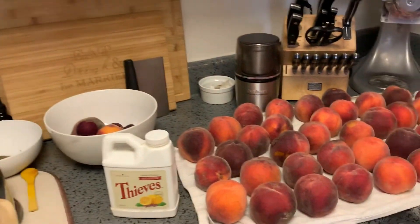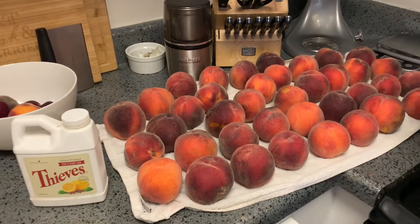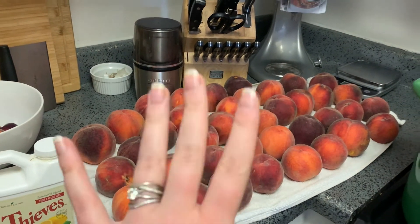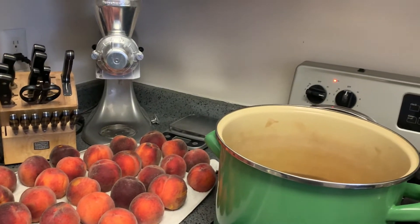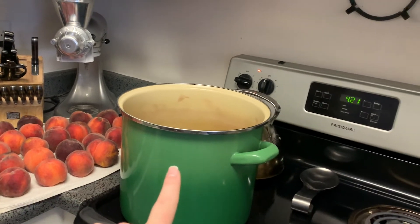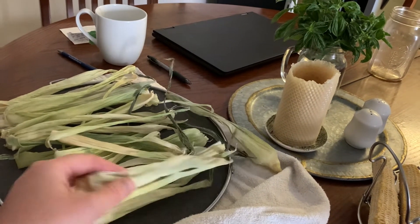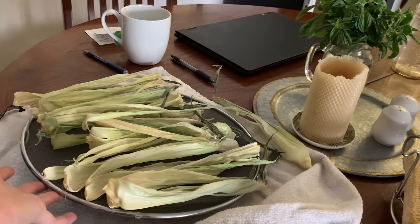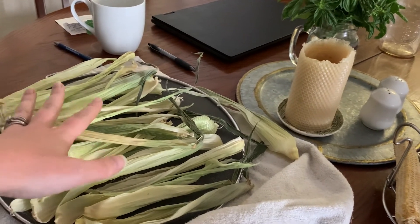These are the peaches left after making ice cream that we will be canning. I had washed them in my Thieves fruit and veggie soak, so they're nice and clean, drying out here, and then I'm going to blanch them to get the skins off — that is the easiest way to remove the skins from peaches. Over here on the kitchen table you'll see a bunch of corn husks. I've already washed them and I'm drying them out on our splatter screen, which gives nice airflow underneath. You don't need to invest in a whole bunch of different tools — get creative with what you have.